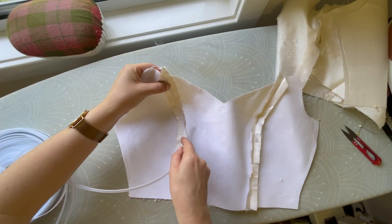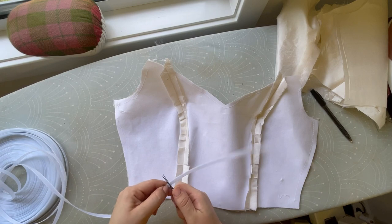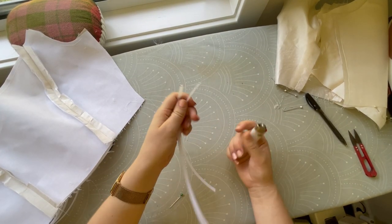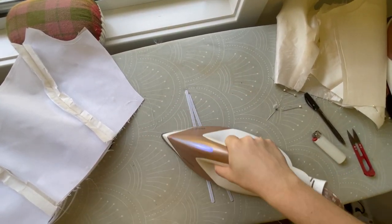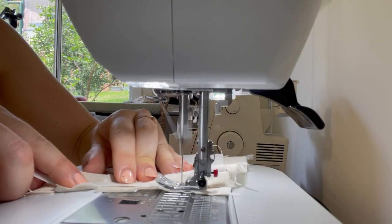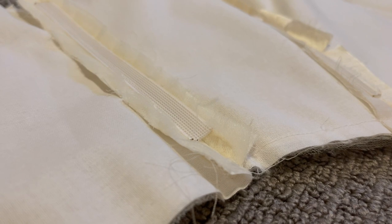Ensuring that comfort stays a priority in this dress, I'm only lightly boning it — just enough to give some support in the bust. Because there are no straps, it is a strapless dress, so it needs something, but not too much that it becomes uncomfortable. When boning, I like to melt the edges with a lighter just so that those edges are nice and smooth and the little pokey plastic bits don't poke holes through the fabric and then poke holes in your skin, which is the height of uncomfortableness.